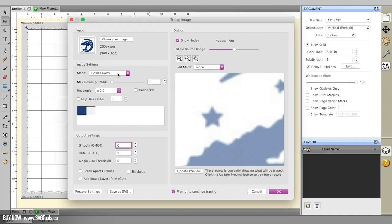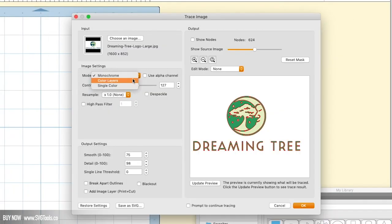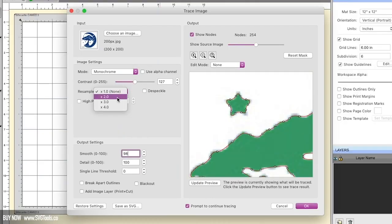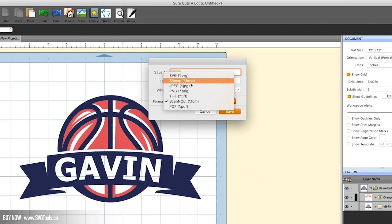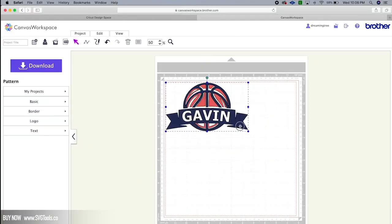Surecuts-a-Lot has one of the most advanced tracing features available, especially for the price — it's a must-have. You can trace any GIF, JPEG, or PNG file, specify the amount of colors you want — very handy when tracing something you'll cut out of vinyl or HTV — and even resample whatever you are tracing if the source file is very small. Once you have your design traced, simply save it as an SVG file for your Cricut or Scan & Cut, and then import and cut.